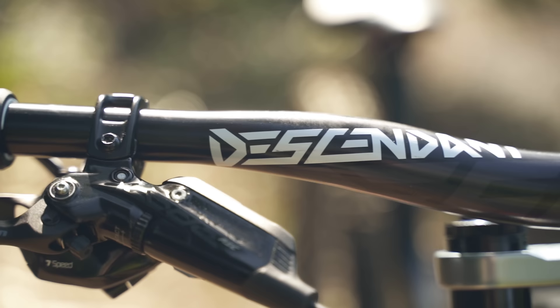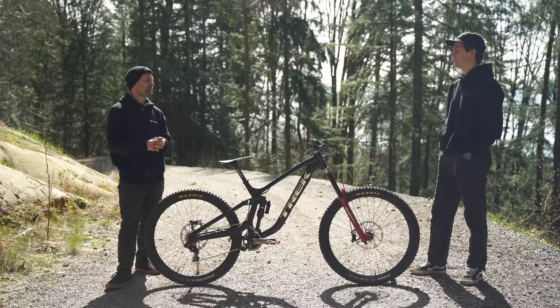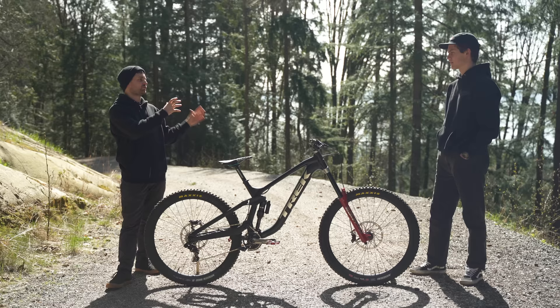Upstairs in the cockpit, Ethan — what width bars are you running and what length stem? The bars are 800 and the stem is just a 50mm — I've always run it that way.